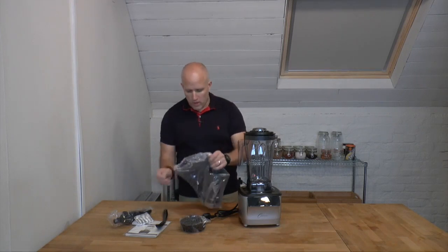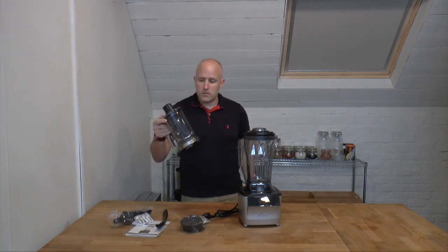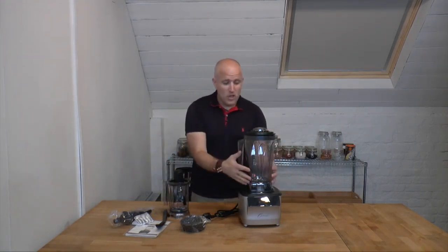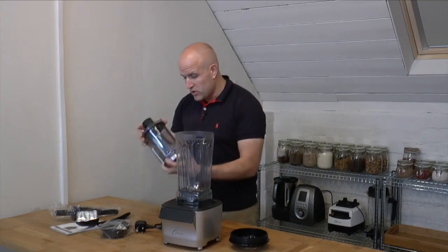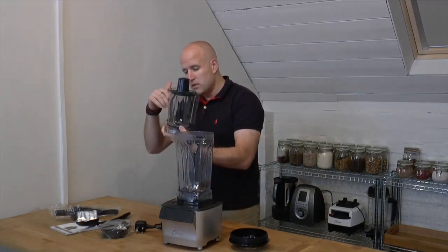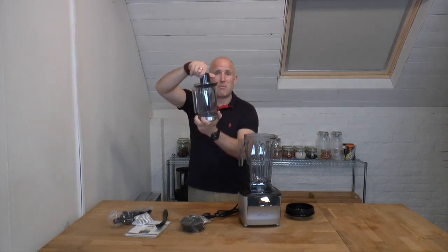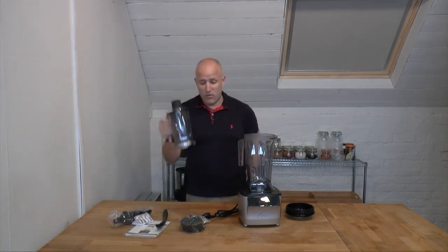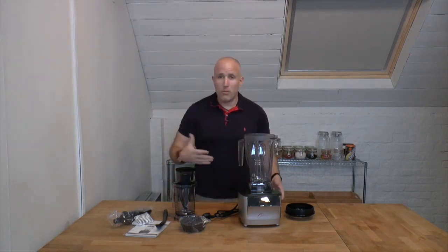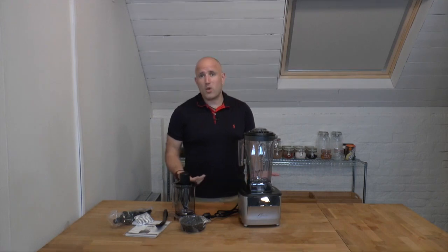We also have this smaller jug, which is going to work really well for things like nut butters. You can see the main jug has a six-blade assembly inside it, and this smaller jug has two large blades with a little edge. It also has the ability to scrape down the sides while blending, just by twisting the piece on top — so it'll work really well for nut butters, hummus, and stuff like that. Anyway, let's fire this bad boy up and make a quick smoothie.